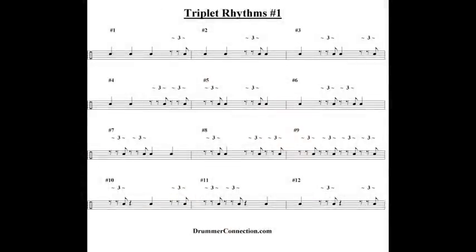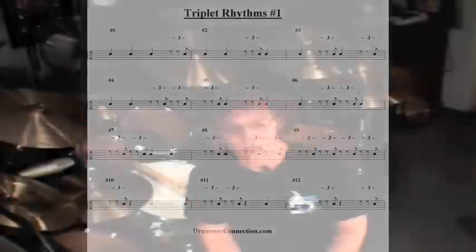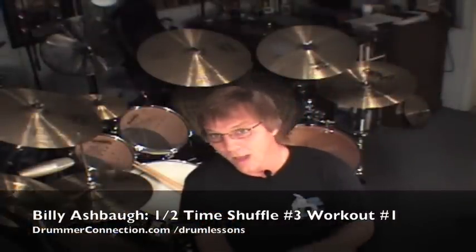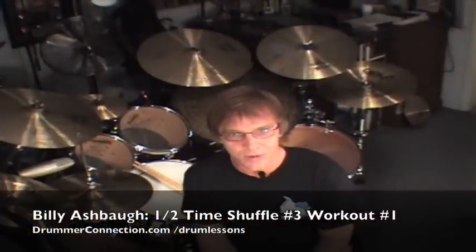So you notice on the PDF, these rhythms that you're downloading and playing on the kick drum are the basic ones that we first introduced — mainly meaning there's just quarter notes, quarter note rests, or last triplets only, sort of mixed around in 12 different versions. The idea is always to go back to this easier introduction on the bass drum as we get busier with the hands. So with that being said, be sure and check back for Halftime Shuffle Number 3, Workout Part 2. We're going to expand our rhythms on the bass drum.